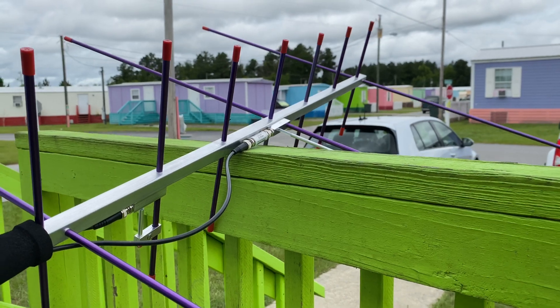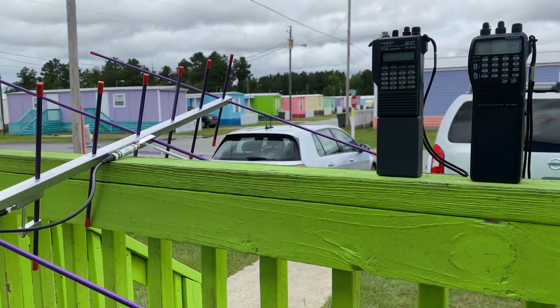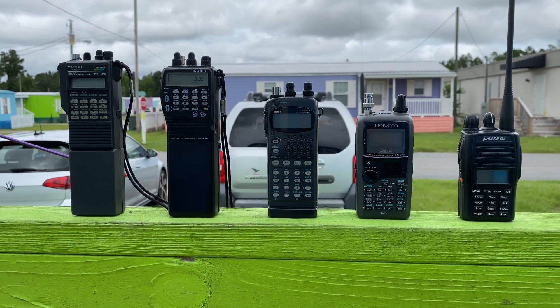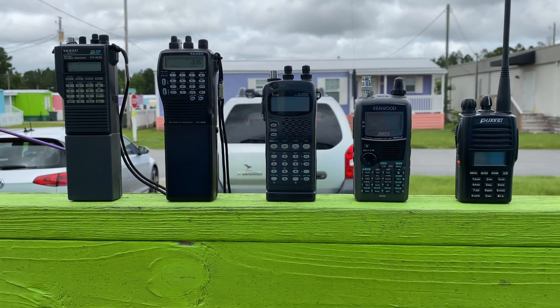It seems to help, but I haven't worked SO-50 in a little while. I've been working on AO-91 and AO-92 — tried and true, really good, easy to operate. I don't seem to even have to adjust for Doppler if I get it in time. Anyway, so that brings us to our cables.